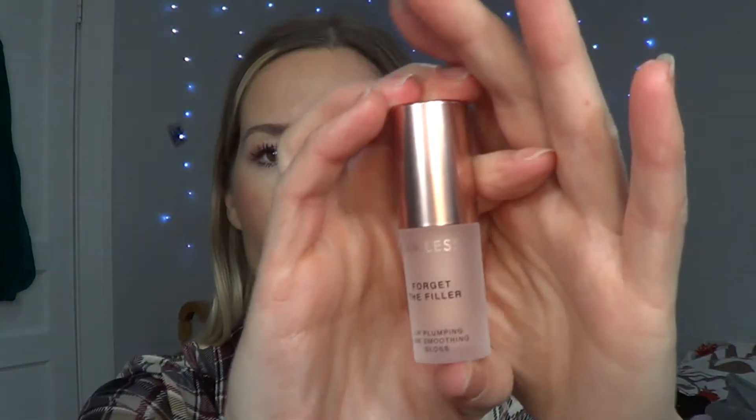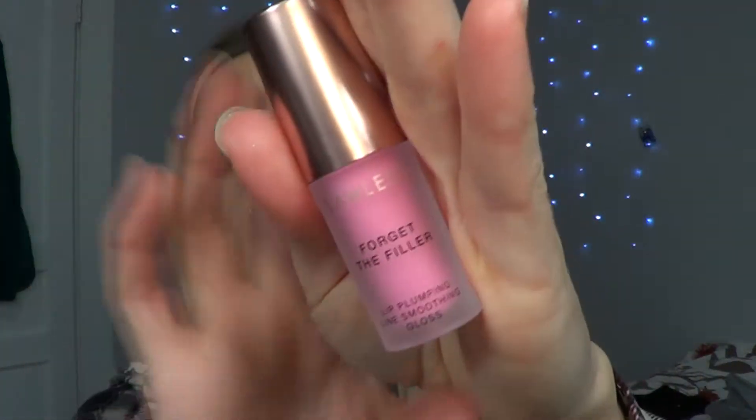The next thing I got is the Lawless Forget the Filler Trio gloss set. I don't have the box because I took them out and used them pretty much right away because I was so excited. The one I have on my lips today is the Velvet shade — that's this really beautiful mauve color. The three shades are: Rosy Outlook, Velvet, and then the baby pink one called Daisy Pink.